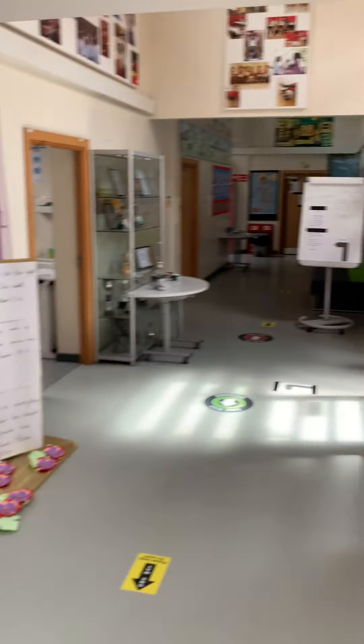Hi everyone, Mrs Briarley here. I wanted to show you our newly introduced one-way system. Come on children, in you come.